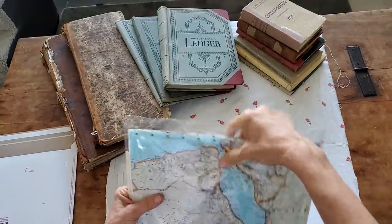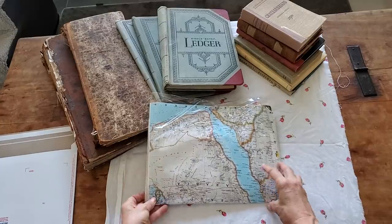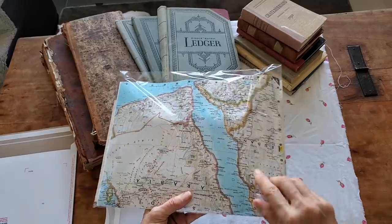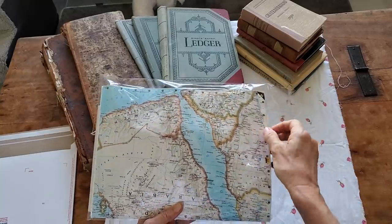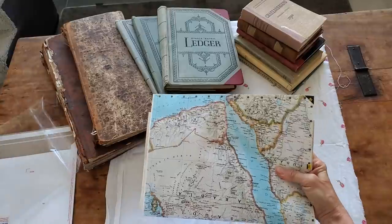So here we go. This particular package — I'm craning my neck here to see what you can see — is wrapped in a big piece of an atlas, and I thought it might be fun to have more atlas.